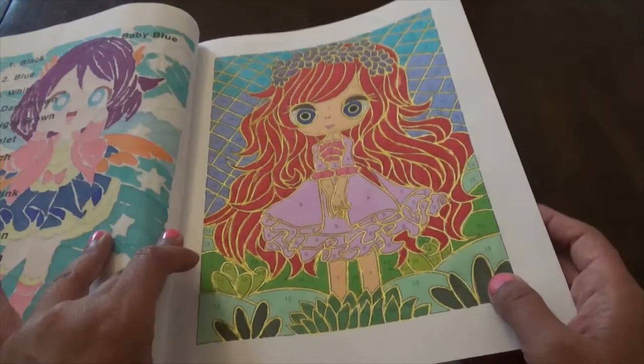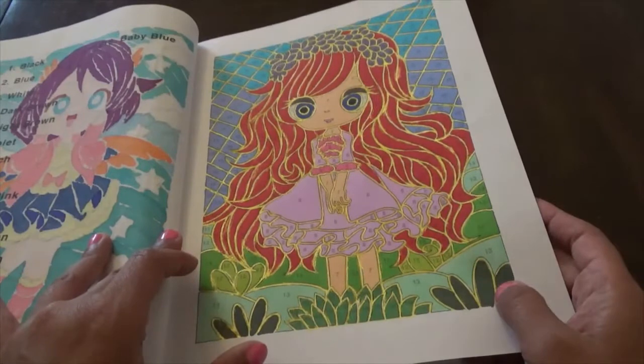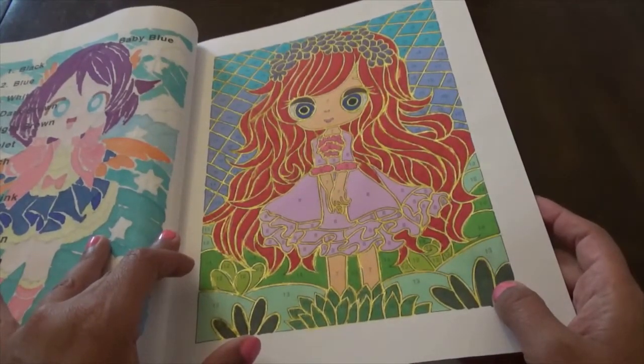Instead of making it brown, I made her like an orange-red girl. I changed the color and that's okay — if you change something you don't like, you don't always have to make the girls the same hair color as the book says.